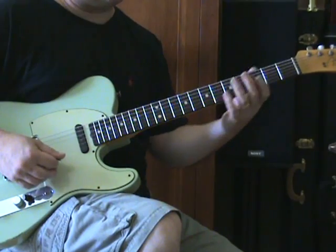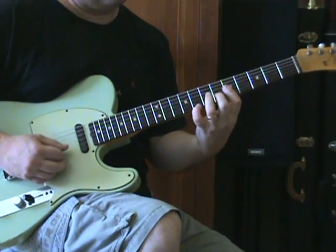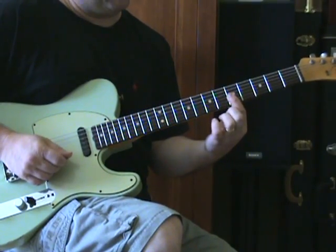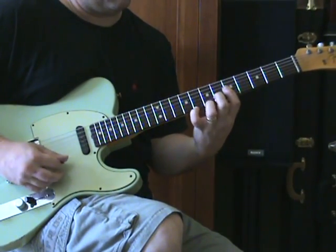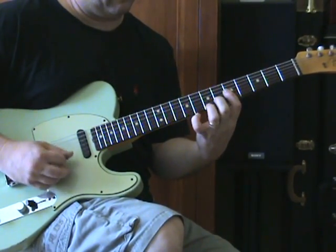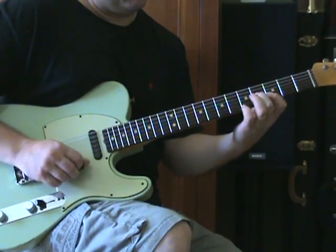There's another guitar signature phrase that's before that. I'm going to bar the G, B, and E string on the 5th fret, put my second finger on the 6th fret of the B string, and then the 8th fret of the high E. Then the B string, 7th fret of the E string — that's the first phrase. Barring the B and the E string on the 3rd fret, 4th fret of G, using my pinky to get the 5th fret of the high E.